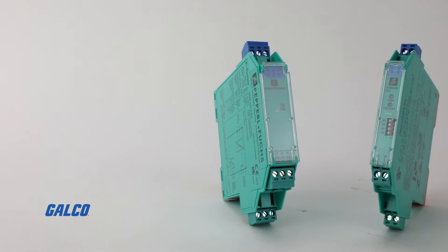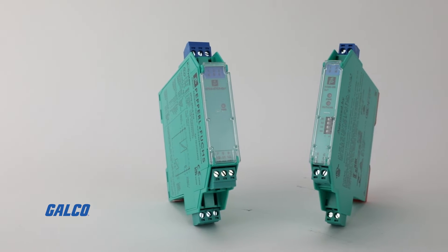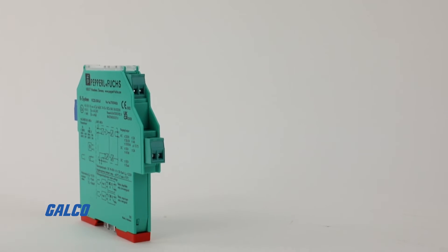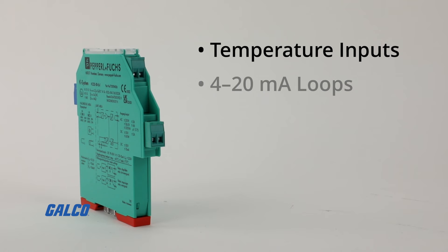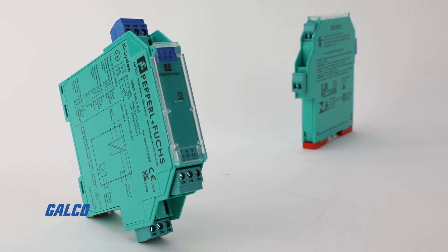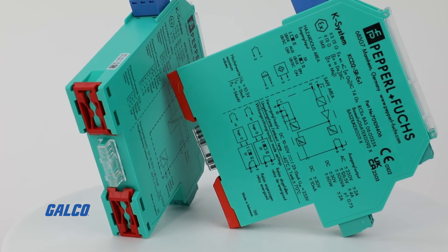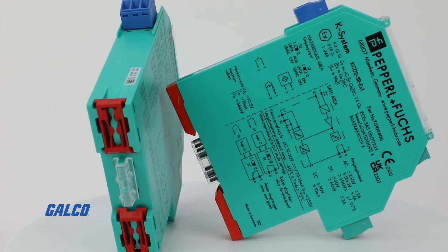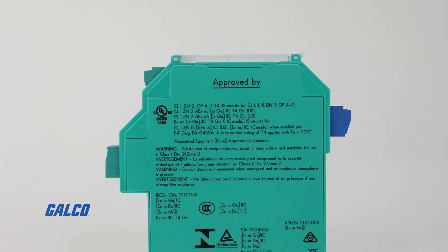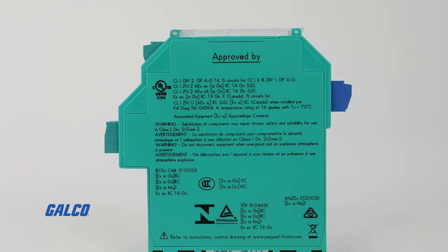On the galvanically isolated side, these will not require an intrinsically safe ground, so you've eliminated that possibility, or at least reduced it greatly. But they are likely to be far more specific to the application. We have galvanically isolated barriers for temperature inputs, 4 to 20 milliamp loops, switch inputs, relay contacts, and a wide variety of things. The galvanic isolation ones will be a little bit more expensive, but because they're application specific, because you can use them as a signal conditioner and a repeater, and since you eliminate the potential for ground loops, they do have benefits that justify the increased cost.